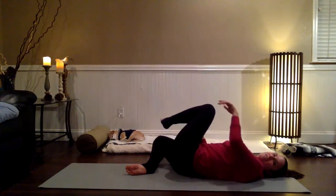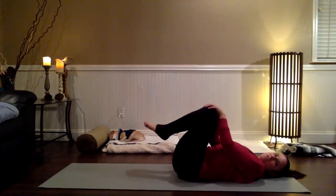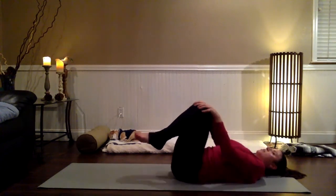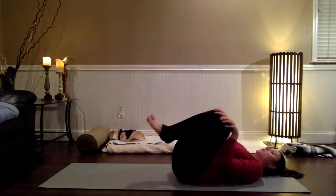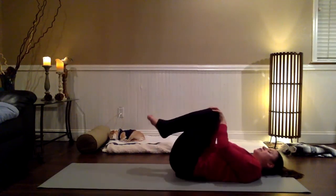Come to the center. Give both of your legs a little squeeze in toward your chest. Get a hold of your kneecaps with your palms and take a couple of little circles around the sacrum — going in both directions, clockwise for a few circles, counterclockwise for a few — just a little self-massage.